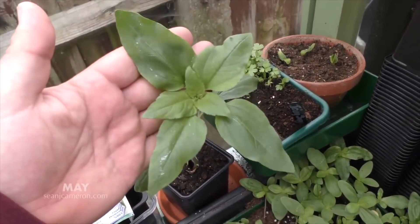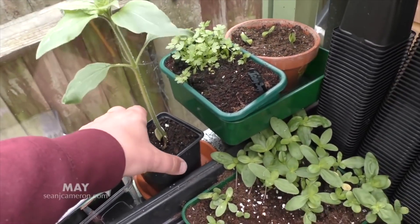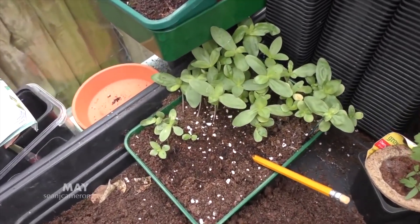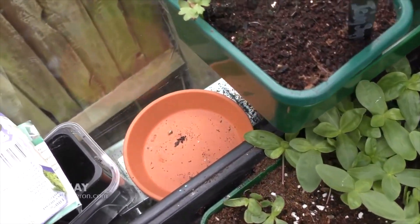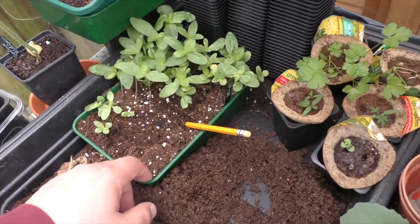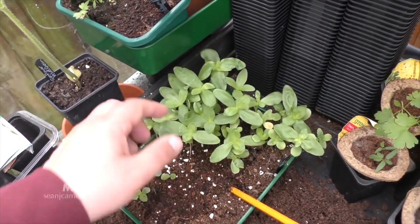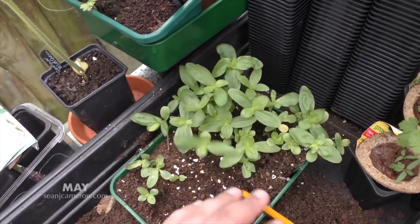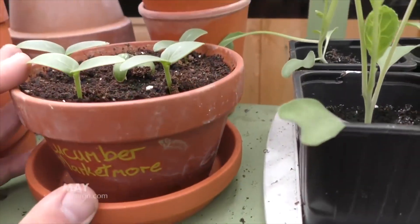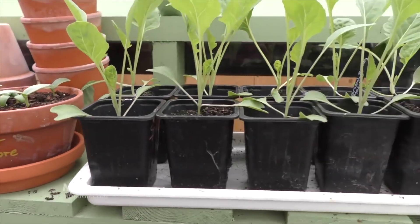I don't know if this will show up on camera, but can you see these silver trails? That means there's a slug or snail around, and I've tried to be really careful this year keeping them out of the greenhouse. I'll have to have an explore to see where that slug or snail is hiding because I don't want it to destroy all these zinnias that I sowed on March the 28th. Look at these cucumbers — they were put in about two weeks ago, making beautiful seedlings now, so they'll be ready to transplant soon.